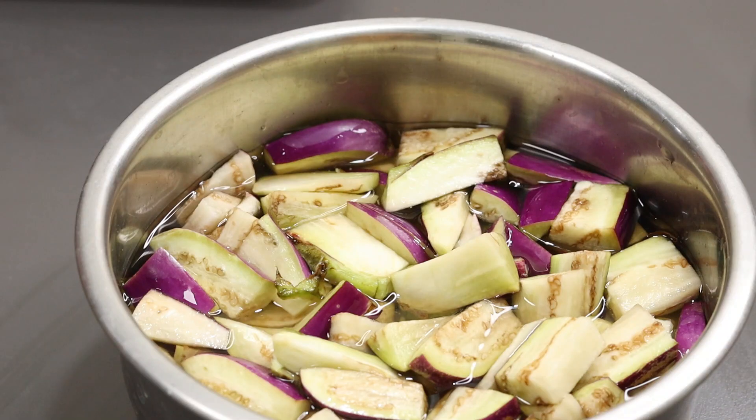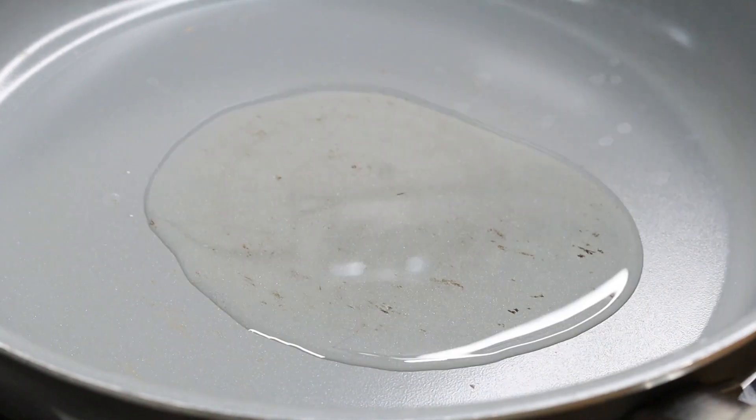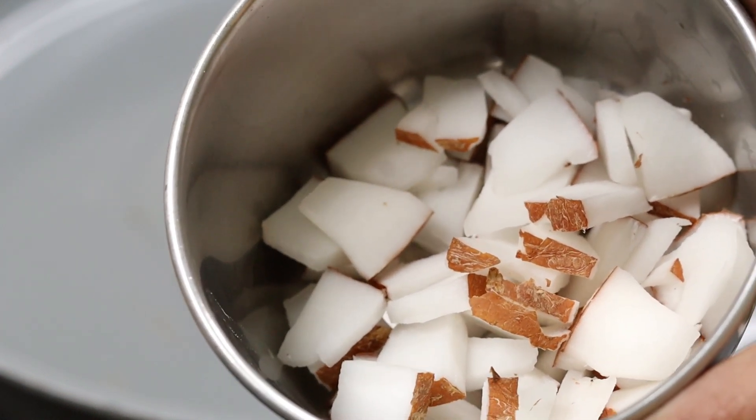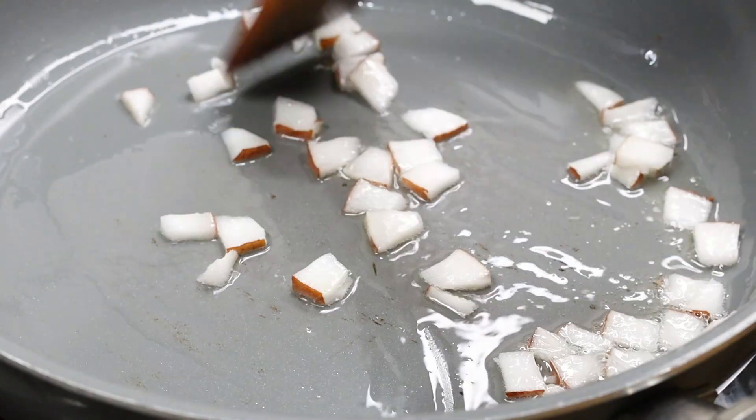Put it in the bowl and in your pan. Add 2 tbsp of dough, then add 1 tbsp of dough.